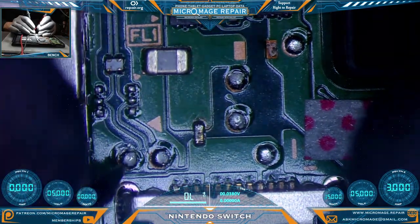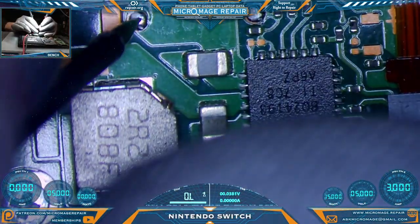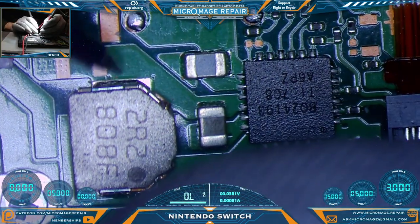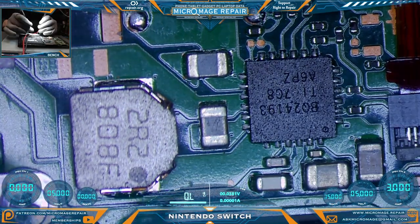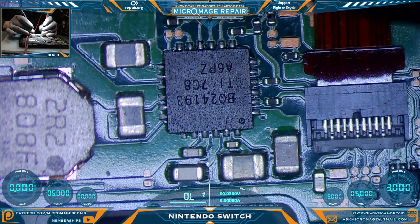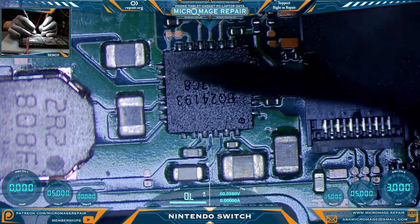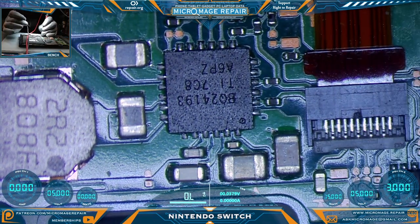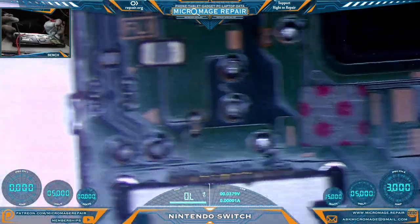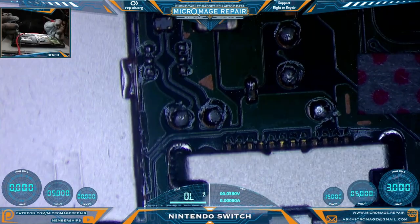We should not have any pathway to ground on these pads. Let's move over to these pads — we should not have a pathway to ground on either one of them. We do not. Excellent. We should not have a pathway to ground on this coil. We do not, but we should have continuity going from side to side — we do. Same rules apply on this chip as to the M92T36, except several capacitors with multiple lines going to the chip. Everything seems to be fine. Could this just be a blown fuse? We have no shorts to ground, nothing seems to be blown other than the fuse. So let's try replacing the fuse and see if we get any power.